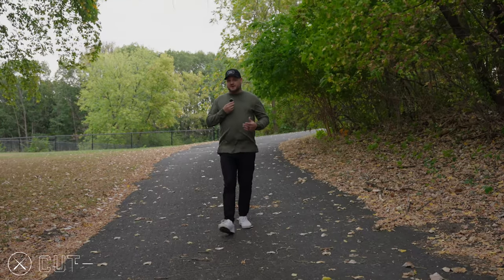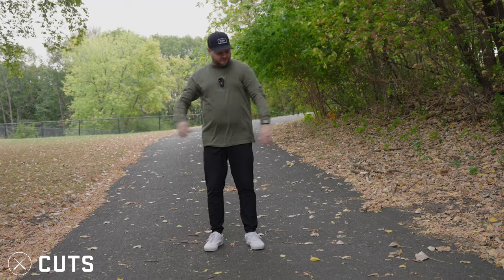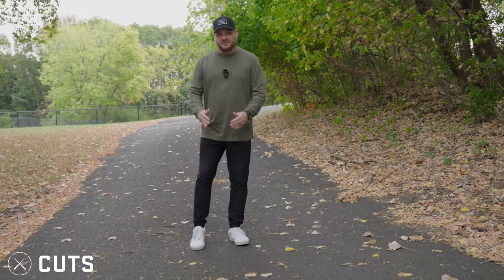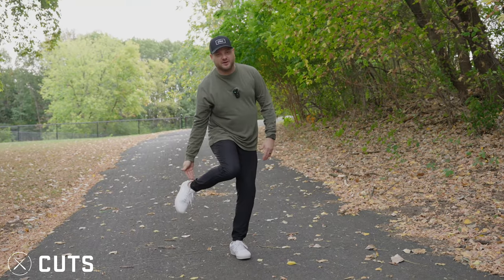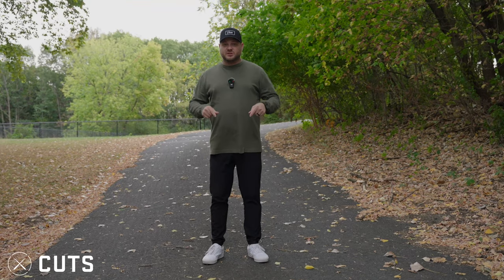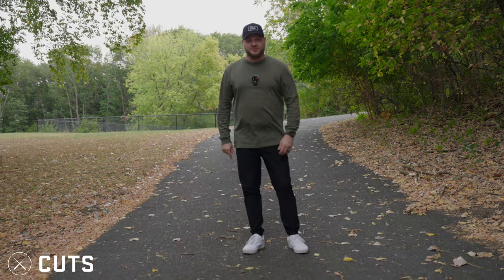This video is sponsored by Cuts Clothing. If you've been watching this channel you know I've been rocking Cuts Clothing for about a year — it's been my favorite brand to wear. This is their brand new long sleeve pine overtime tee; I love the material, it's like cooler heavy cotton, it's baggy, and it's going to look great for fall. I'm also wearing the Cuts joggers and hat. They're the most comfortable clothes I own. Use the link in the description or promo code Kyle Watts to save 15% off your entire order.